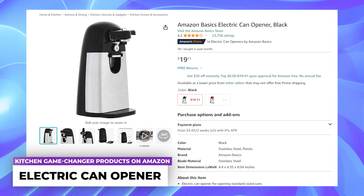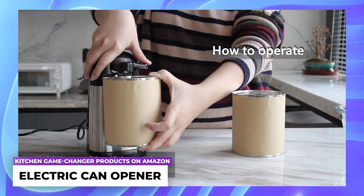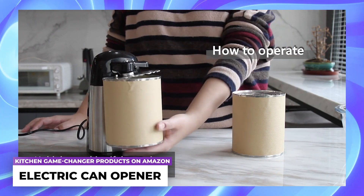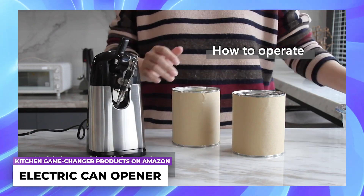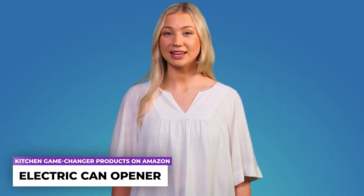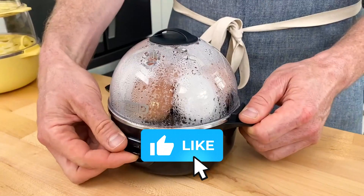Electric can opener: designed for effortlessly opening regular-sized cans, this can opener features automatic stop/off and release/locking functions, providing user-friendly operation. With its wide anti-slip base, it stays securely in place on your kitchen countertop. It also includes a magnetic lid holder to prevent lids from falling into the can.